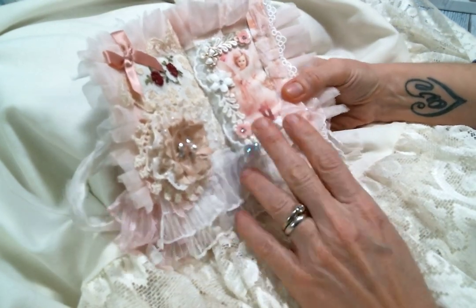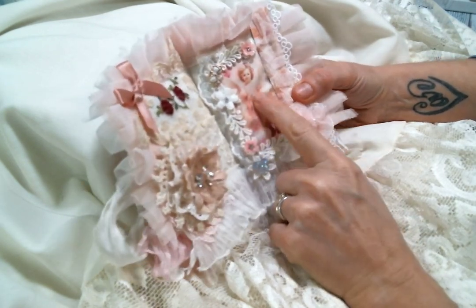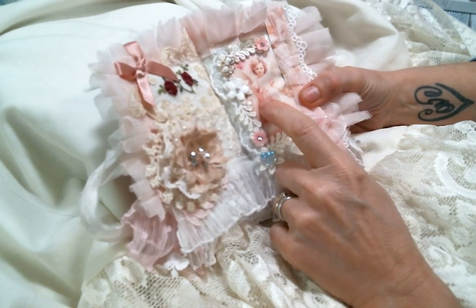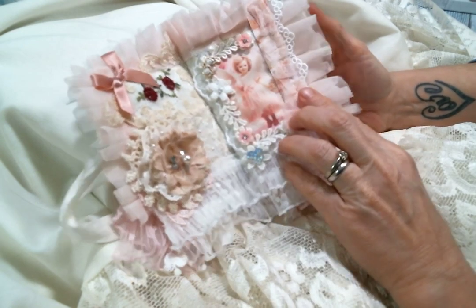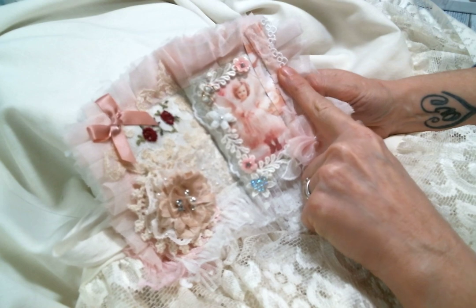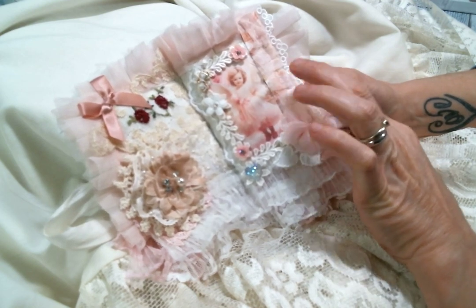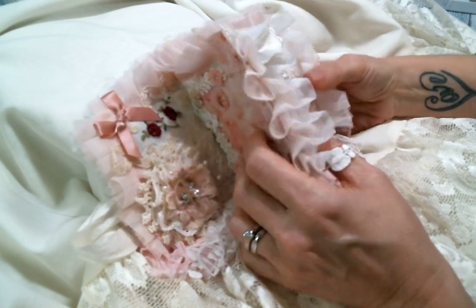I snippety-snipped some leaf trim I had from Kim's shop to pop behind there — it's just so sweet. Now I didn't stickle the images, but I'm thinking I'm going to have to. I think I will stickle her headband and perhaps the bow on the front of her dress. And then I added this strip here — this is also from the Divine Moments digital kit — and then I sewed some tulle on top of it. This adorable trim sticking out right here is from Kim's shop, along with all the tulle trim.